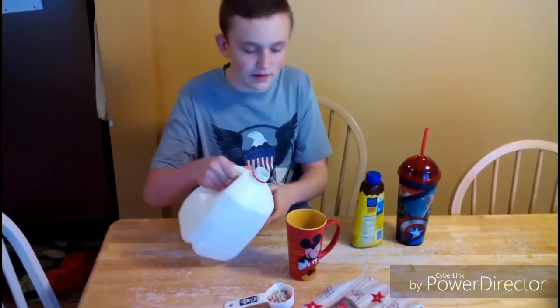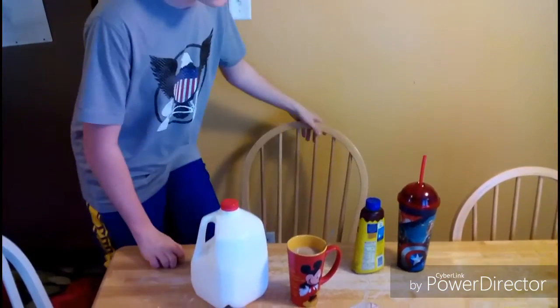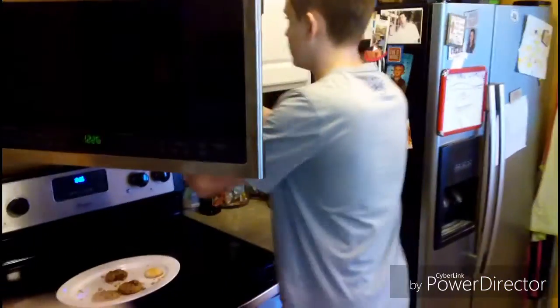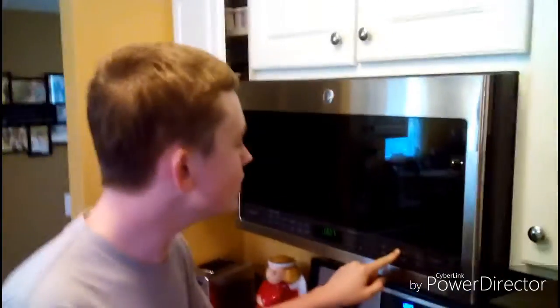I'm going to add more milk in mine. Then, I'm going to stir it some more. Then, you have to put it in the microwave. Now let's put it in 30 seconds until it's hot.